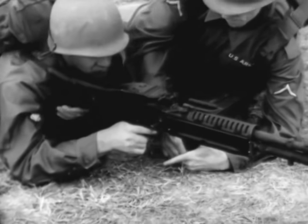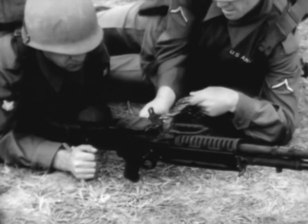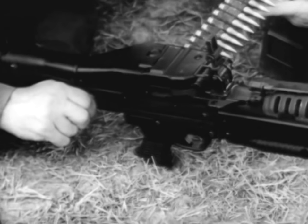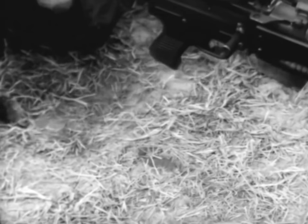Loading of the machine gun is accomplished with the cover down and the bolt forward. The assistant gunner places the first round of the ammunition belt over the belt holding pawl. The gunner then pulls the cocking lever handle to the rear, fully loading the gun. The cocking lever handle is moved forward and the gun is ready to fire.